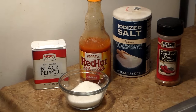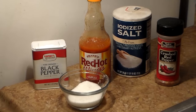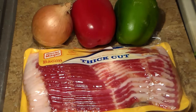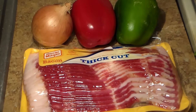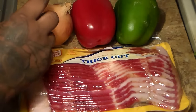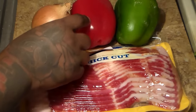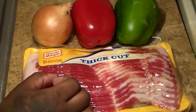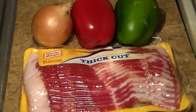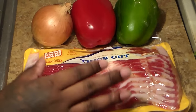The ingredients and seasonings that you're going to need are black pepper, sugar, hot sauce, salt, and crushed red peppers. You're going to also need some pork bacon — if you don't eat pork, you can leave the bacon out. You're going to need one medium to large size onion. We're going to be using about 1¼ red bell pepper and about 1½ green bell pepper. So let's chop this up now and fry our bacon.